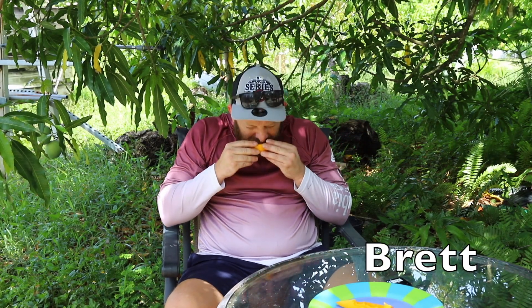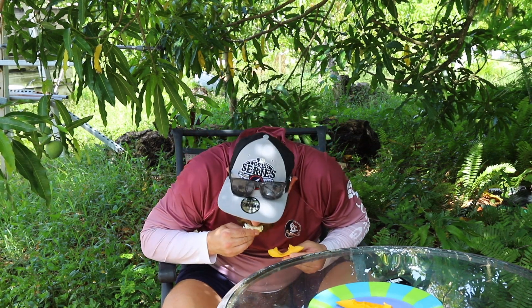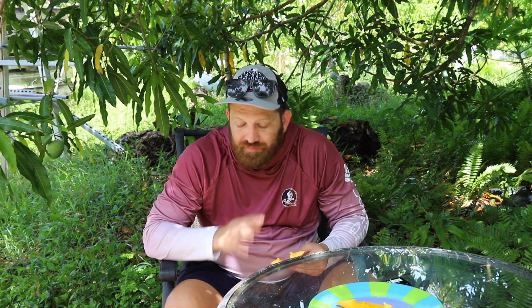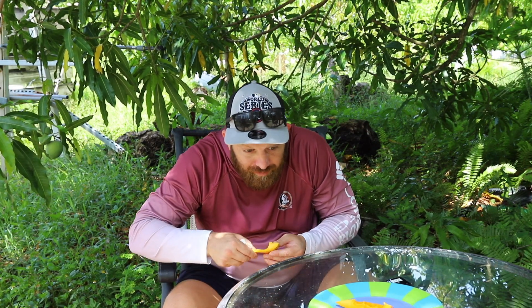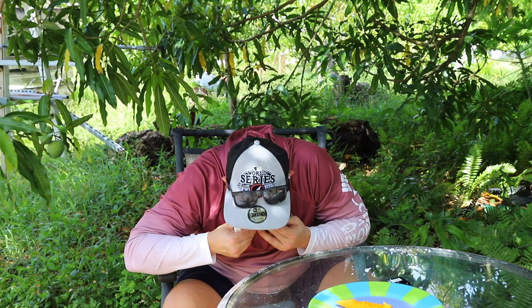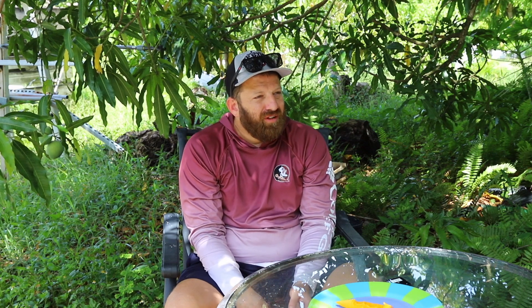It smells really good. Orange pineapple — this is a hit right here. This is a keeper. Gotta keep this one. Amazing. Orange piña colada almost. That's ST Maui — that is phenomenal right there. That might be the best flavor mango I've had so far. ST Maui, holy cow. That reminds me of a tropical Sprite.